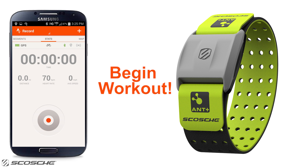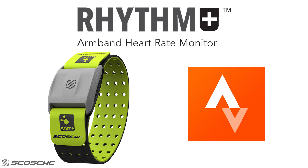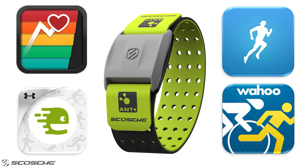Start workout. So make sure you are the king of the mountains on your next ride or run. Train hard and train smart with the Scosche Rhythm Plus and Strava. Check out these other apps Rhythm Plus is compatible with.